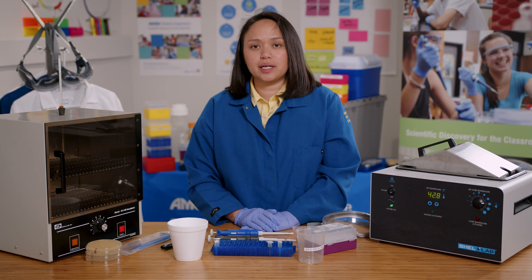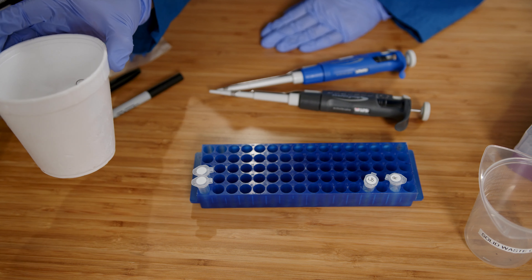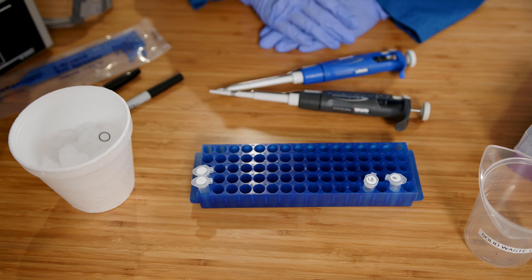I will also do a control setup. The control setup will have the competent cells, but I will not add the plasmid.